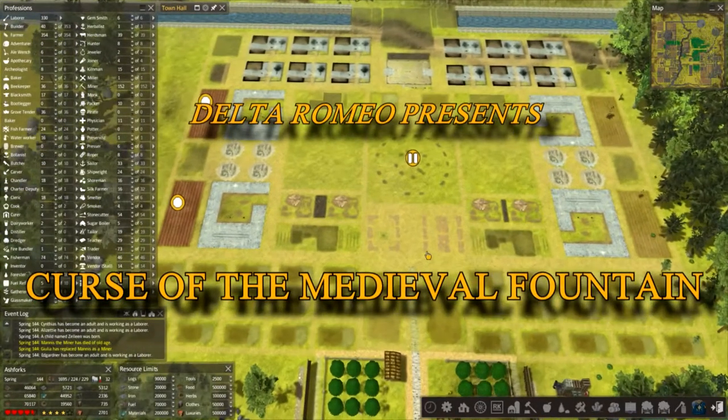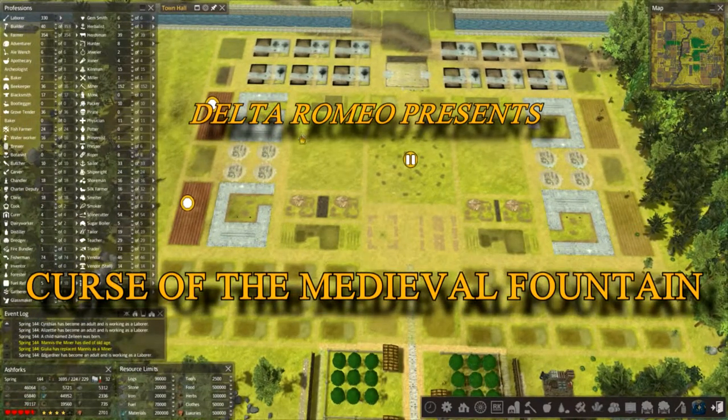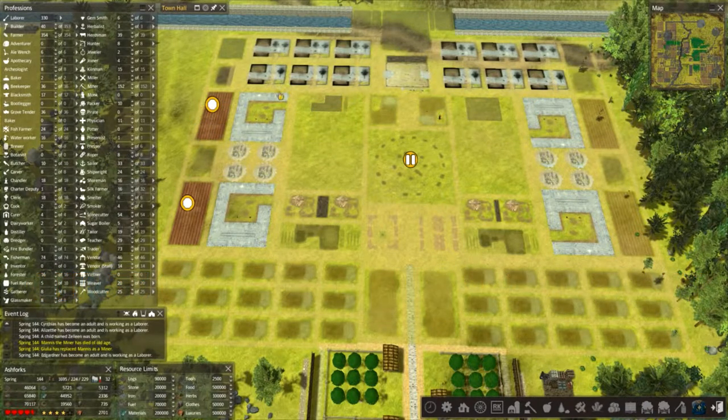Alright, welcome back. You were probably expecting to see a finished village at this point, but I changed my mind and decided I just wanted to do a few little finishing touches so that I could let it build on and have the whole thing complete.